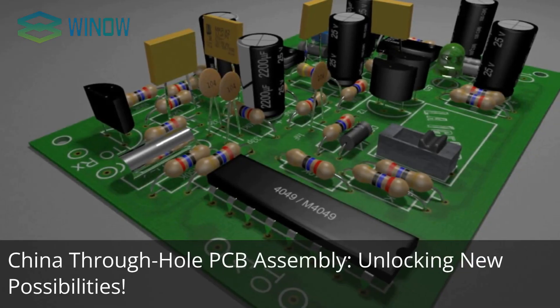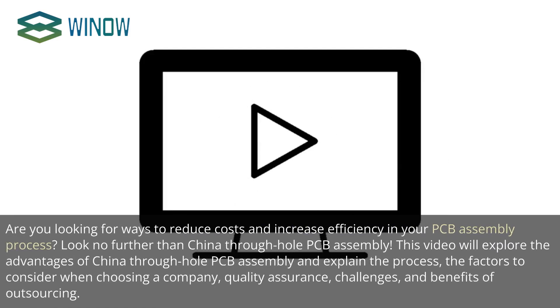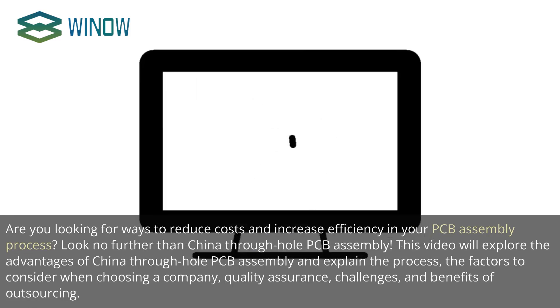China Through Hole PCB Assembly: Unlocking New Possibilities. Are you looking for ways to reduce costs and increase efficiency in your PCB assembly process? Look no further than China Through Hole PCB Assembly. This video will explore the advantages of China Through Hole PCB Assembly and explain the process, the factors to consider when choosing a company, quality assurance, challenges, and benefits of outsourcing.